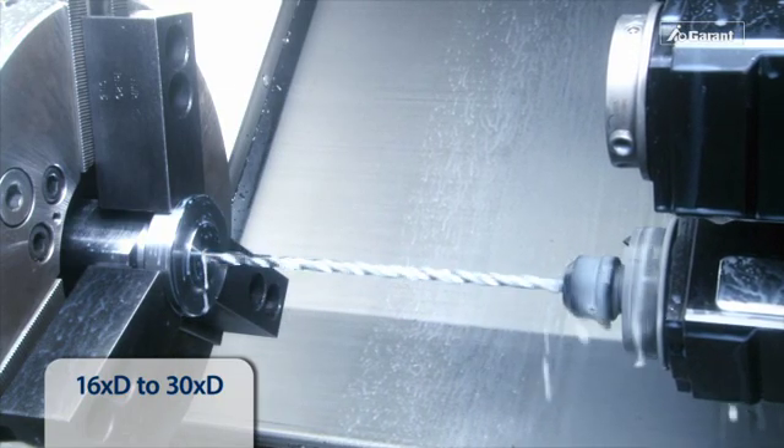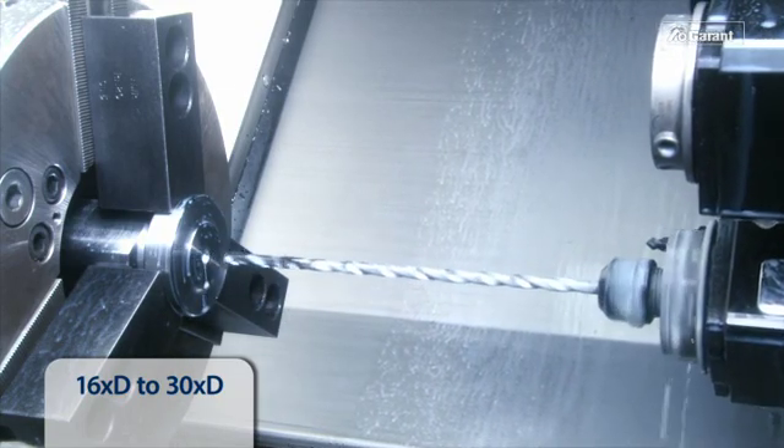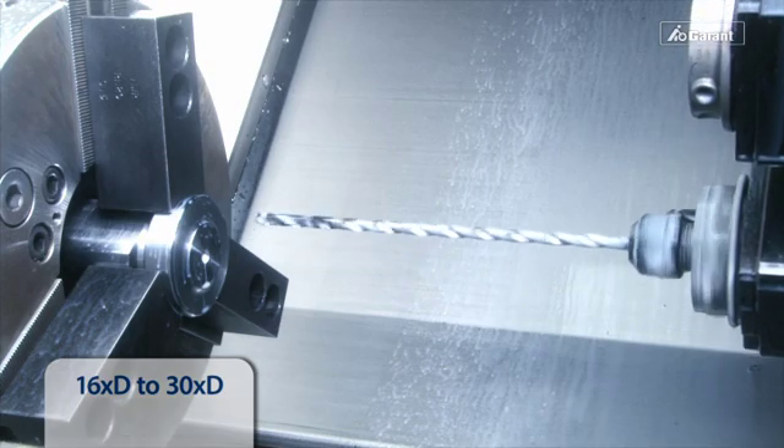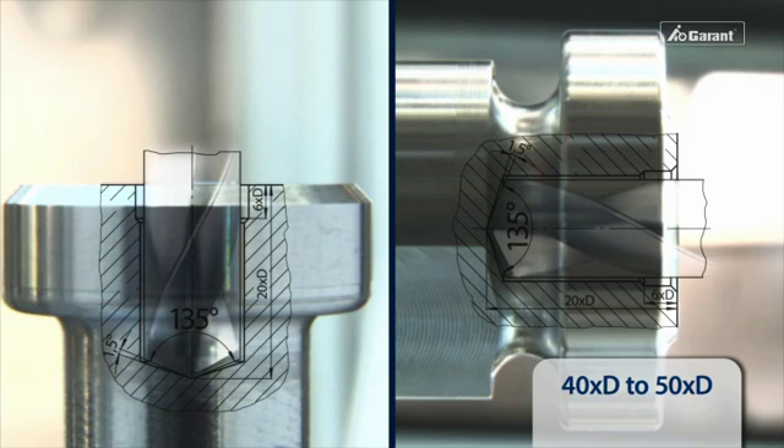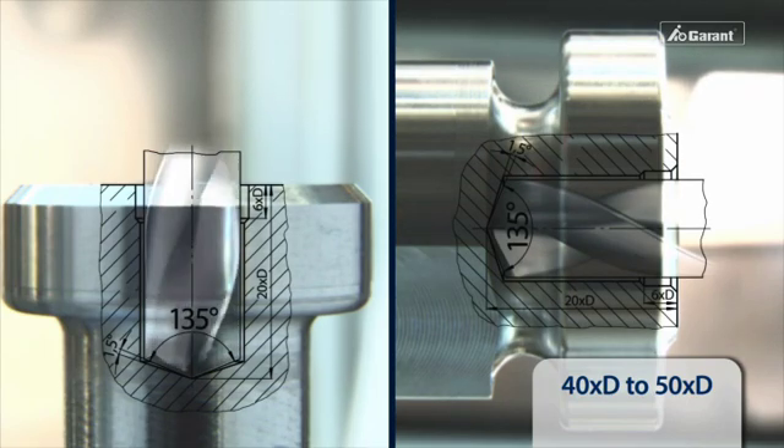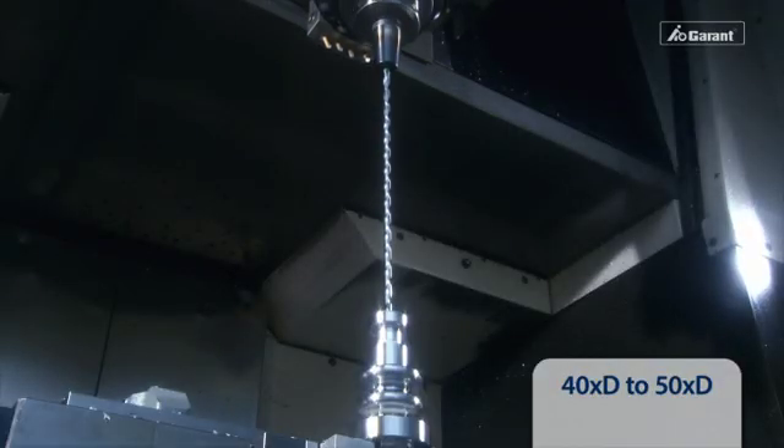During the drill withdrawal, the internal coolant supply can be switched off at the pilot hole depth. Subsequently, the withdrawal can be completed without any speed or with very low speed. The insertion, retraction, and penetration process for hole depths of 40 to 50 times D is exactly the same as for lower hole depths.